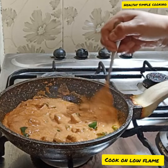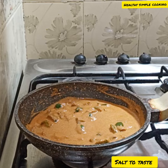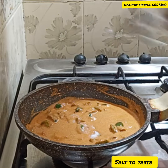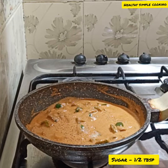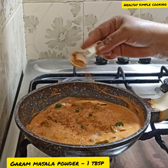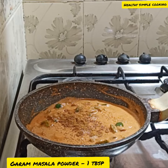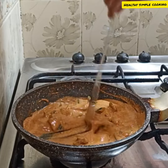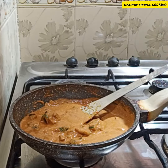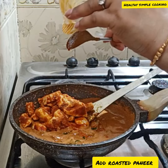When you have high flame, you will need to adjust it. Add half a teaspoon of corn flour. Add a small amount of salt, sugar, and garam masala powder. If you do not add sugar, add it to balance the flavors. Also add the paneer pieces.